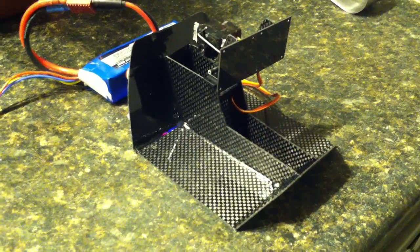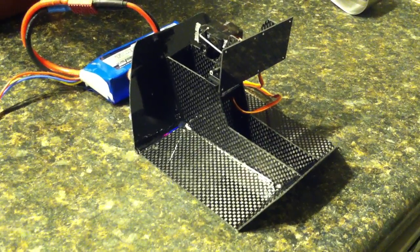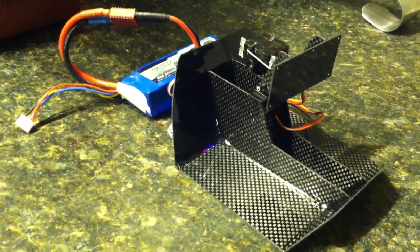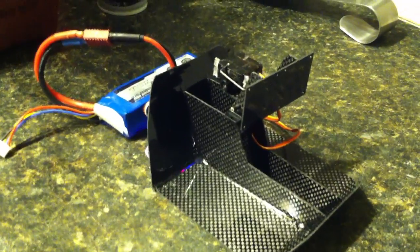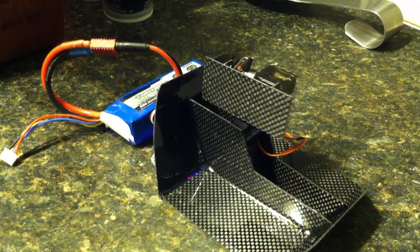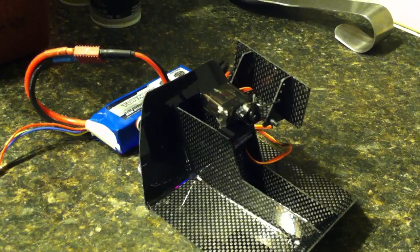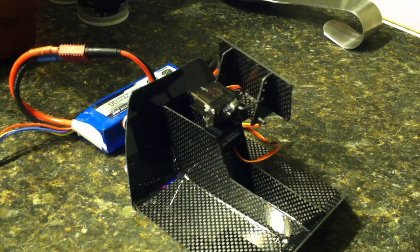Here's the FPV pod for my Super Sky Surfer. Finally got it built up. All carbon fiber, 180 degree servo for pan, and just a basic servo for tilt.